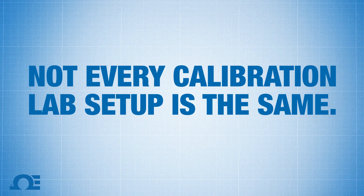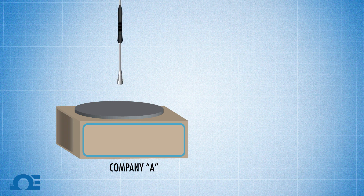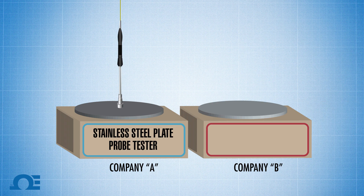There are a couple of key points as to why you can't calibrate or certify a surface probe. Key point number one: not every calibration lab setup is the same. Company A might be using a stainless steel surface, while Company B is using an aluminum surface.